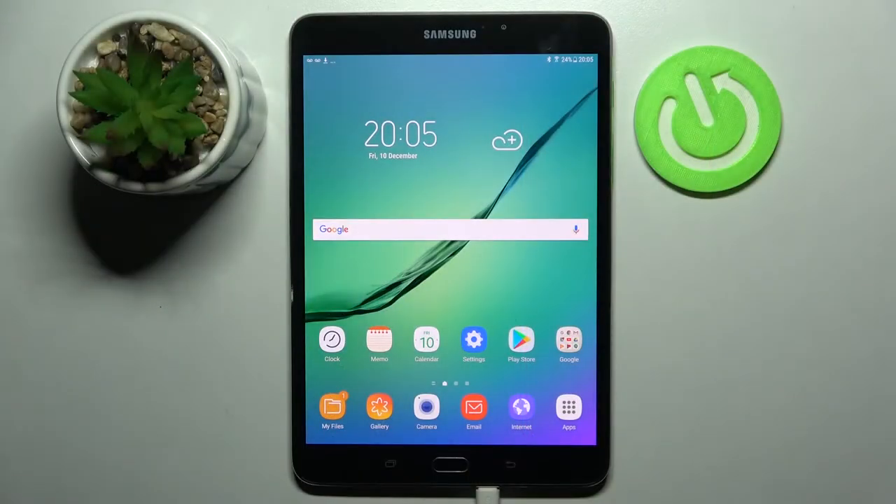Hi! In front of me is Samsung Galaxy Tab S2 and today I would like to show you how you can connect it to a printer.